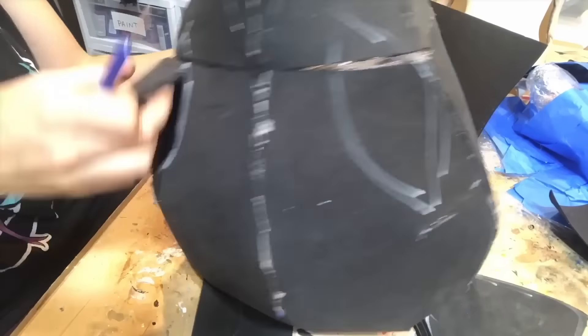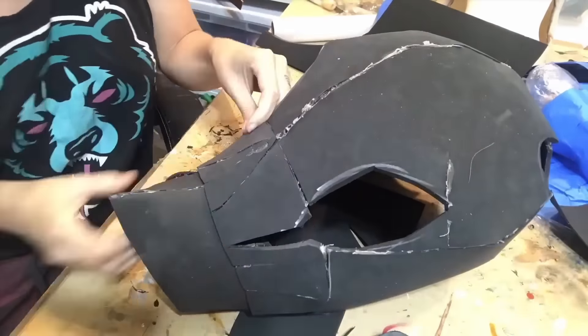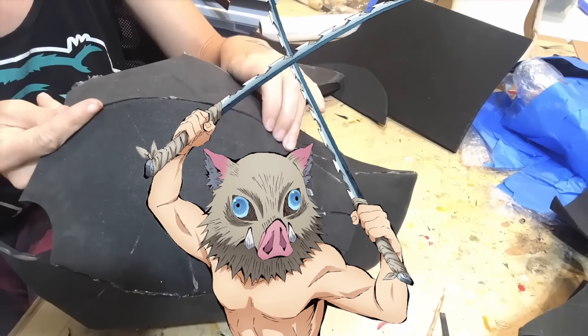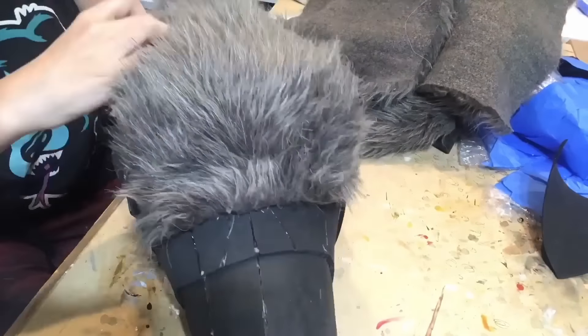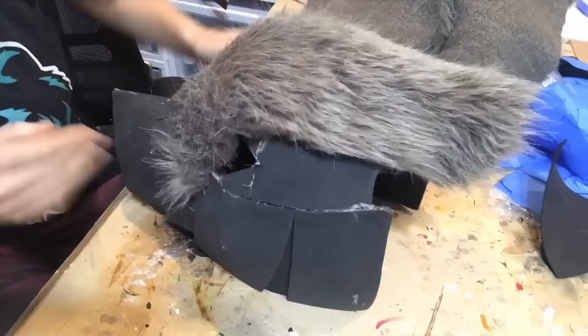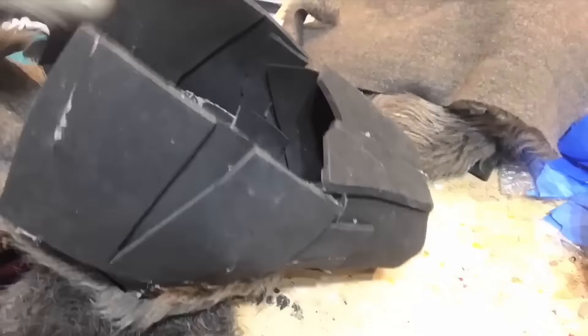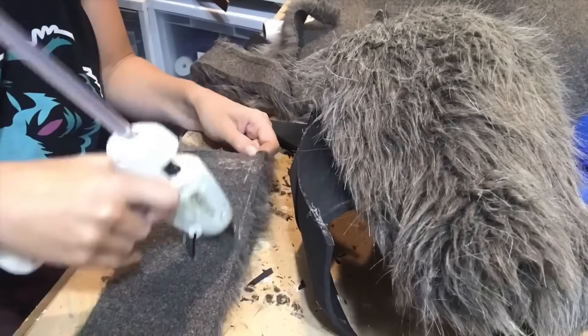I used three millimeter foam for most of this just for a little bit more stability. Cut out the patterns, glued them together, and then took some time to really work and shape the head. I realized early on that this wasn't going to look exactly like his head from the anime or manga — it was going to look more like a cursed real-life boar head, and I was like, that's my vibe. Fur hides so many mistakes, so I wasn't really worried about foam placement.